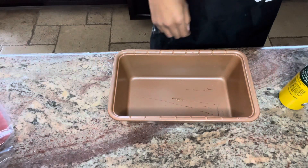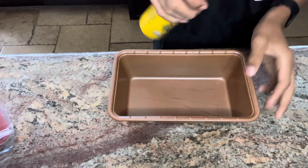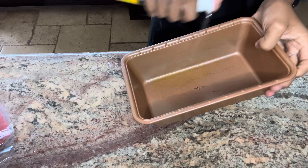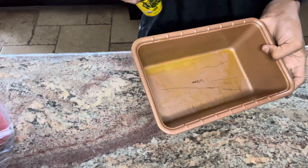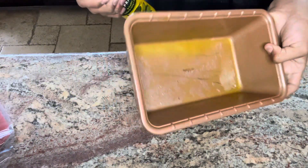Put your banana bread mixture off to the side and grab yourself some cooking spray. Spray a bread tray and just grease it up. Make sure you're not over-greasing it and not under-greasing it either — just about the right amount.